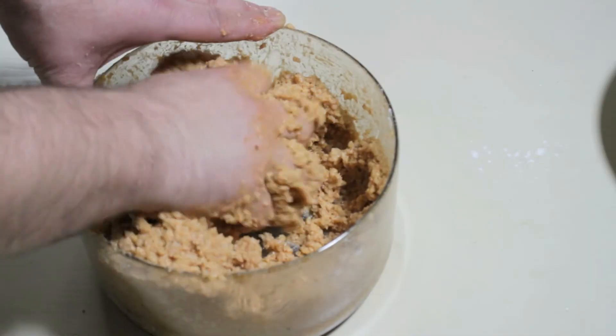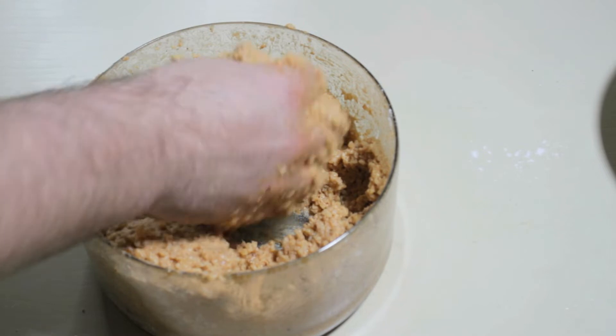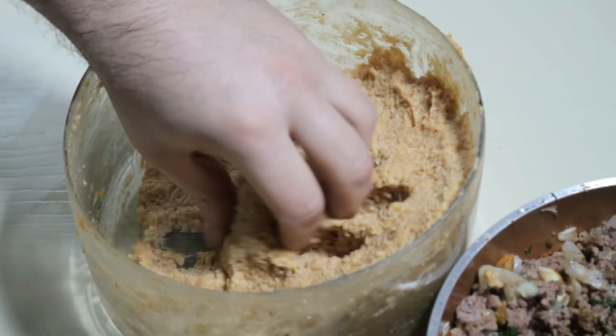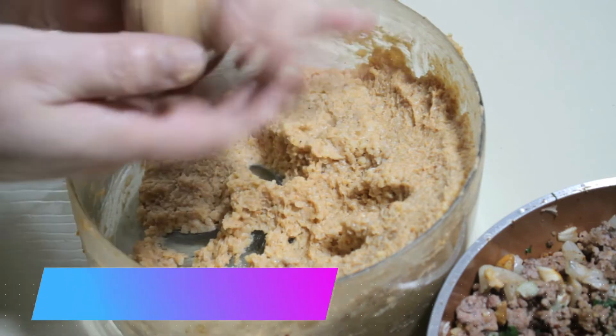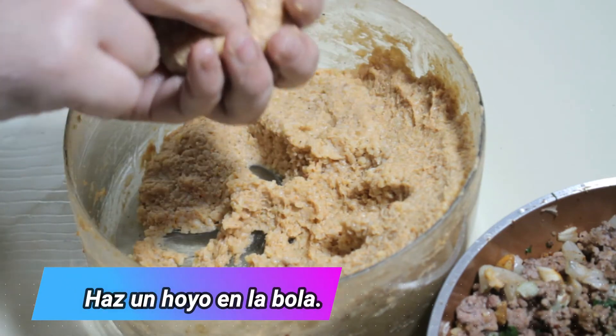I'm just going to dry it up. It's a little dry, because I don't know.